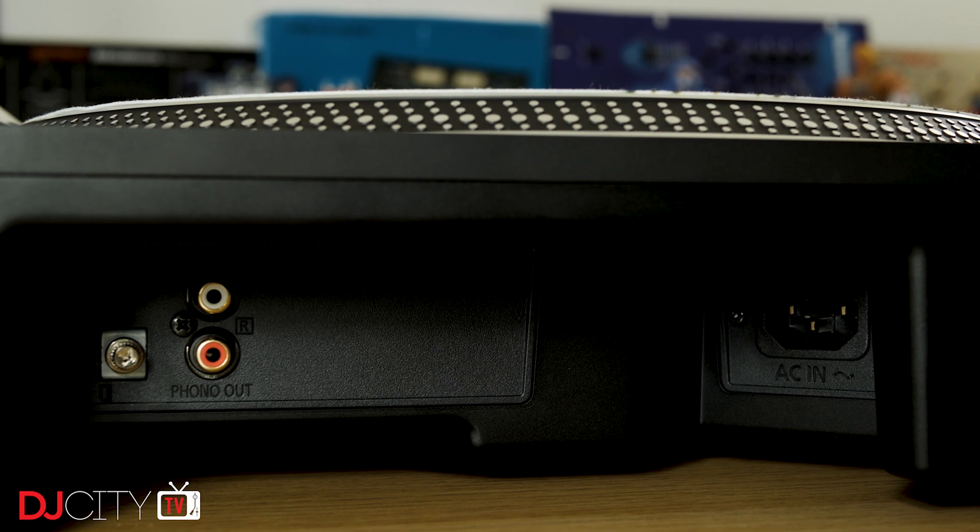One massive improvement over older models is the connectivity. There's no built-in preamp or internal grounding, but everything is now fully replaceable — a standard IEC socket for power, RCA sockets for phono level output, and a ground terminal. This is a thousand times better than the old fixed cables on classic 1200s and enables you to try different high-end RCA cables if you have audiophile leanings. The connections are heavily recessed into the body, so they work pretty well in battle layout.